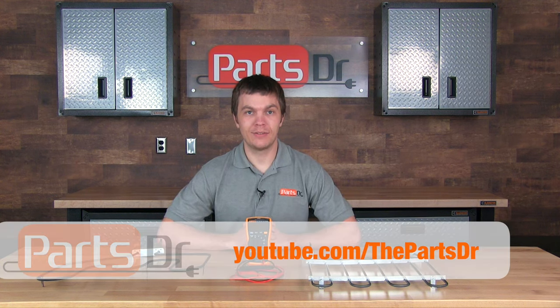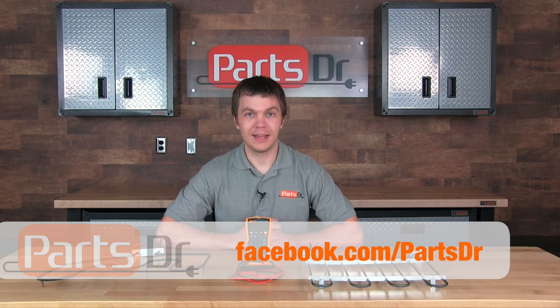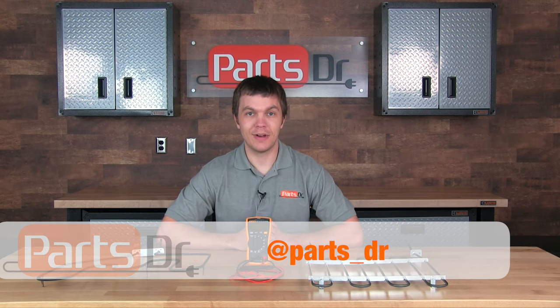Please subscribe to our YouTube channel for more appliance repair videos, and if you found this video helpful, please click the thumbs up button below. You can also stay up to date by liking us on Facebook and following us on Twitter.